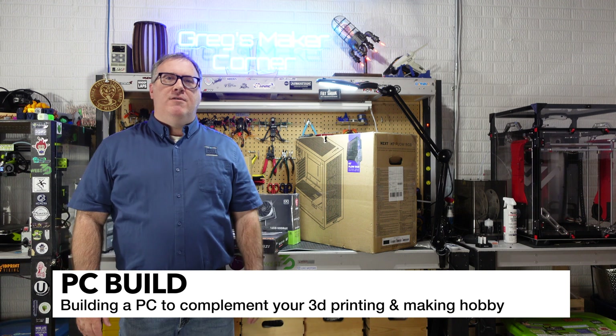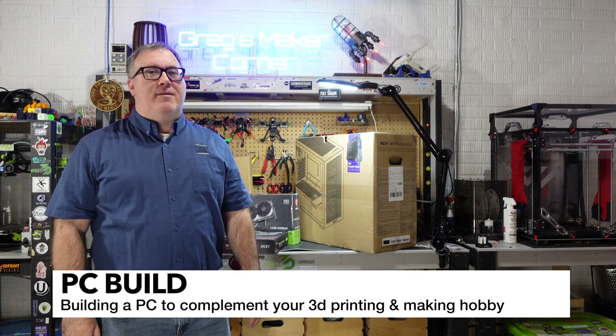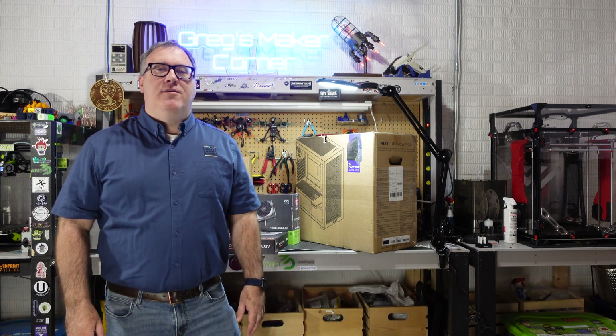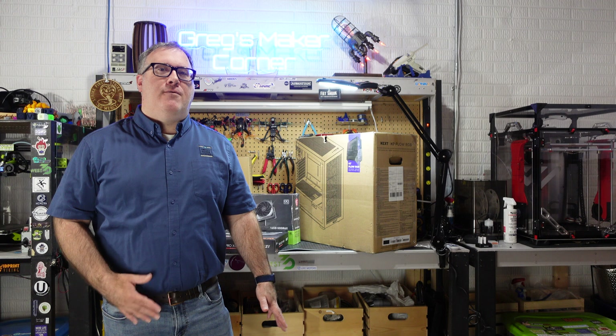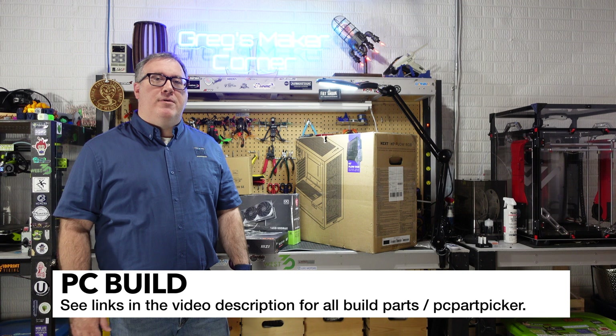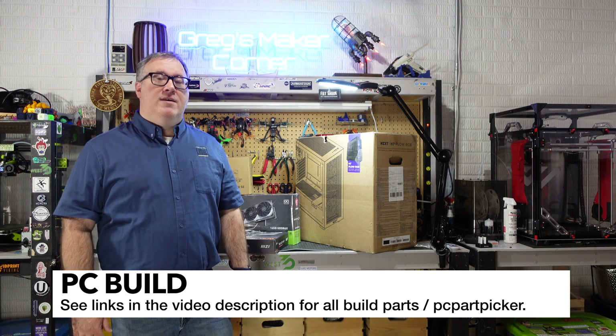Welcome to Greg's Maker Corner. In this video I'm going to be doing something a little off script for my channel and building a PC. Normally if you're new to my channel you're going to see a lot of DIY build videos so stay tuned — I'll talk about why 3D printing and PCs go together pretty well and some of the things that I'm considering in this build.